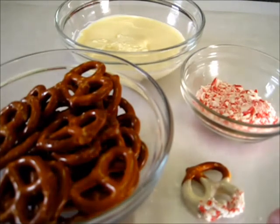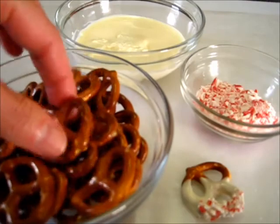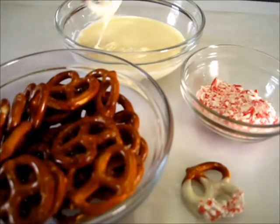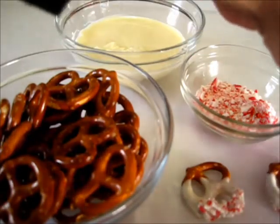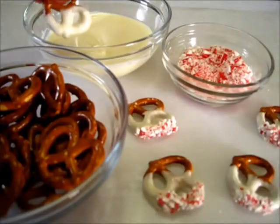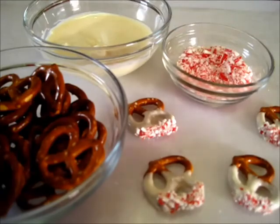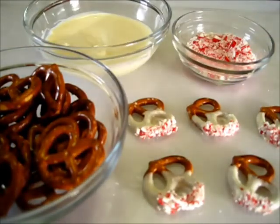Lay it down and let the chocolate harden — the peppermint will stick. When you bite into it, you've got the peppermint, the little salt from the pretzel, and the creamy white chocolate. It's absolutely fantastic. I've lined these on parchment paper and it doesn't take long for the chocolate to set up at all. It's a really refreshing little treat for everyone.